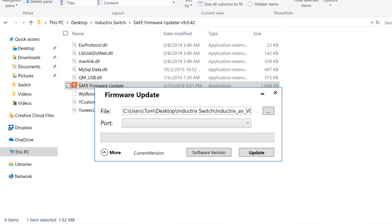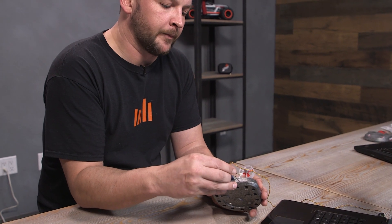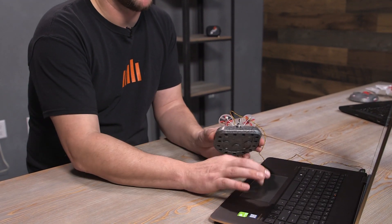If your drivers are installed properly, it'll show up as a COM port and automatically detect it — select it right there. So we have the firmware file selected and the COM port set correctly. The most important part: within two seconds of plugging in the battery lead, you need to make sure to hit Update in the firmware updater.